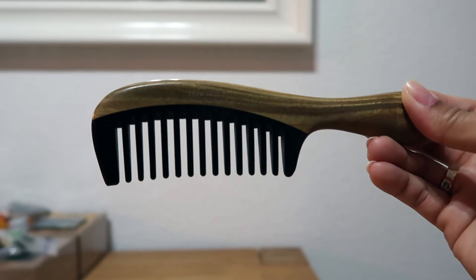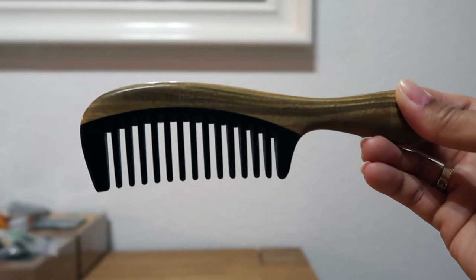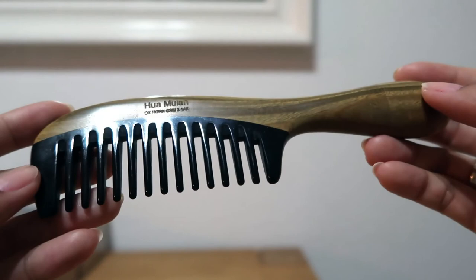Using these combs can make your hair healthier and help it grow faster. They can also reduce stress and relieve headaches or migraines. You can also use this comb on wet hair.